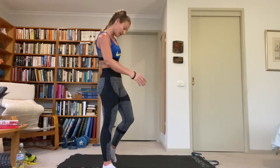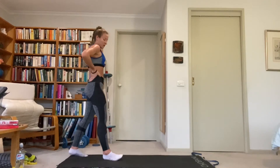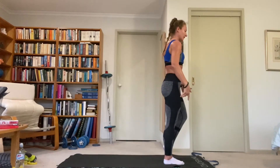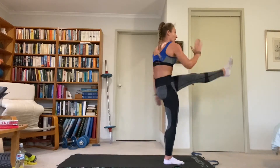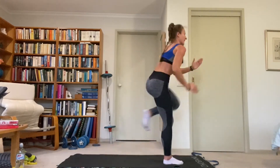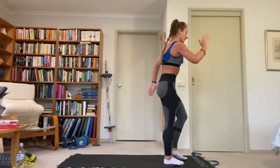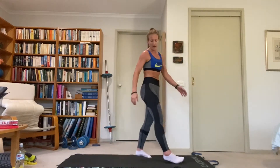Left leg kicking — right leg stays on the ground forward this time. Drive through the right heel. If you need to put the foot down next to you when you come down from the kick to keep your balance before going back into the reverse lunge, that's okay. In the reverse lunge, just tap the back knee then kick forward. Make sure you sink the hips backwards so the front knee stays above the ankle — we don't put sideways pressure on the knee joint.